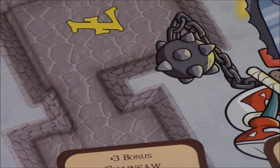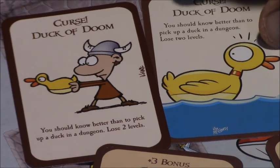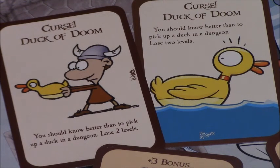And everybody's favorite — the Duck of Doom. You should have known better than to pick up a duck in a dungeon. Again, original versus new: he did his own thing; you can tell he specifically kept to his own theme and style but stayed very true to the game itself. It's kind of curious — I want to ask him how much freedom he was actually given to run with this, since Steve Jackson Games has a strict artistic standard they like to keep.